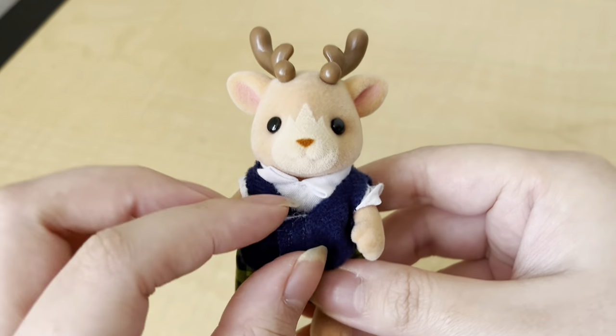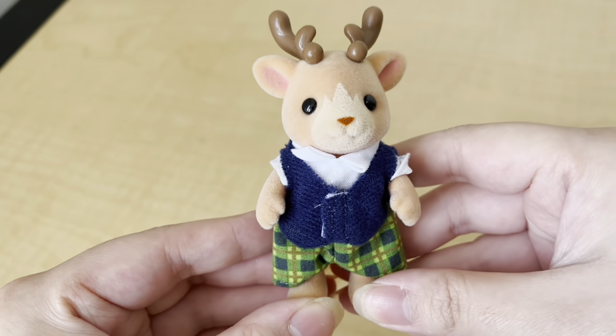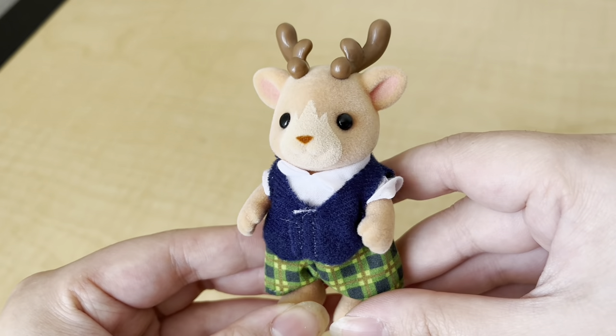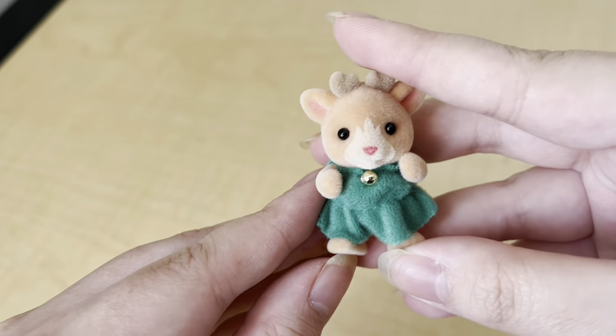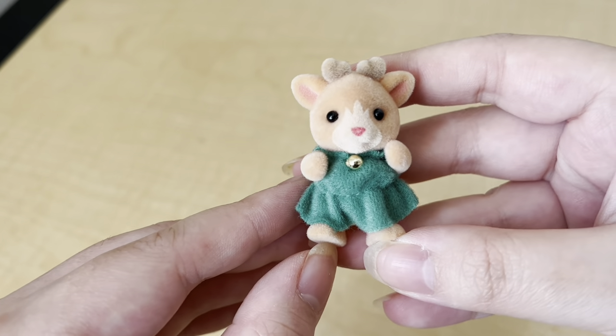Here is the dad — he's so cute! He's wearing this blue vest that's velcroed, and his name is Jolly. He's actually a bit of a different color than the mom; he has more of an orangey tint to his body. He's the same color as this little girl right here, and her name is Eve.